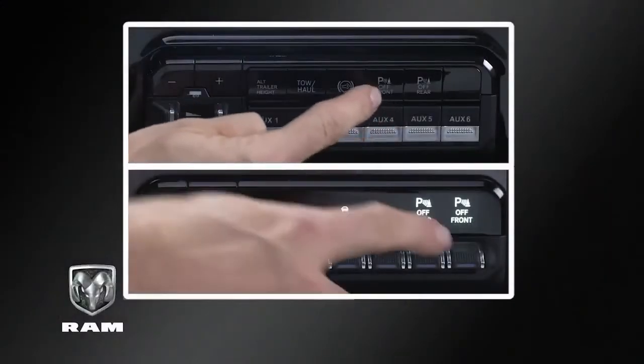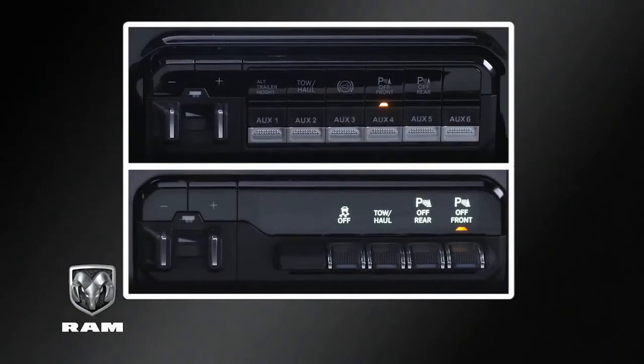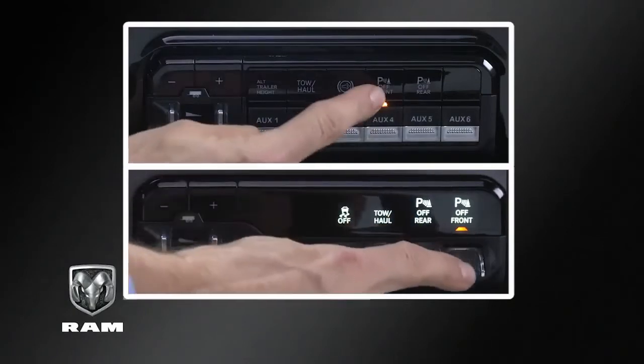Front and rear ParkSense can be turned on or off individually by pressing the appropriate button or switch, depending on the model.